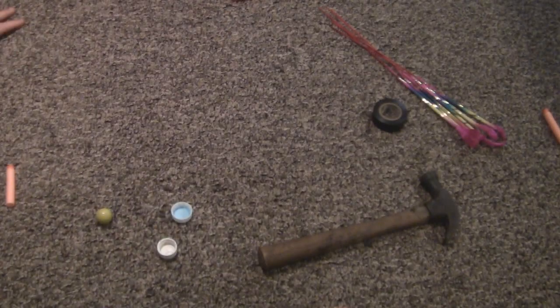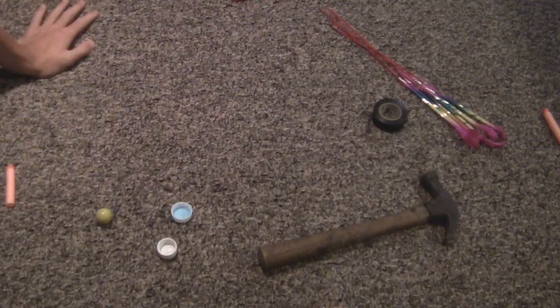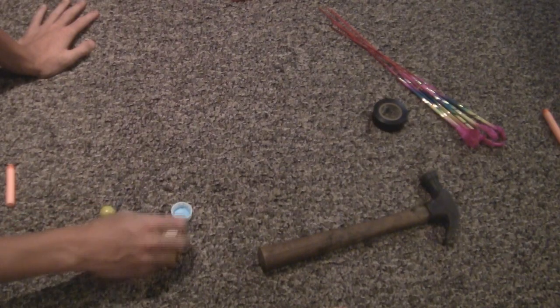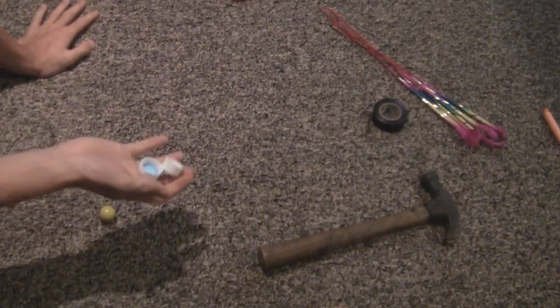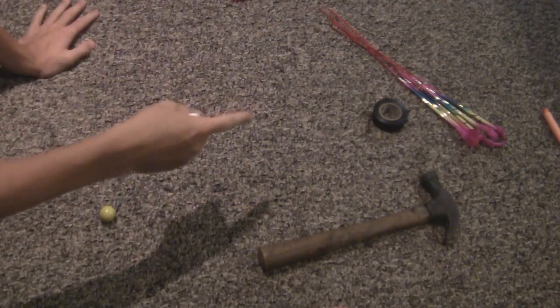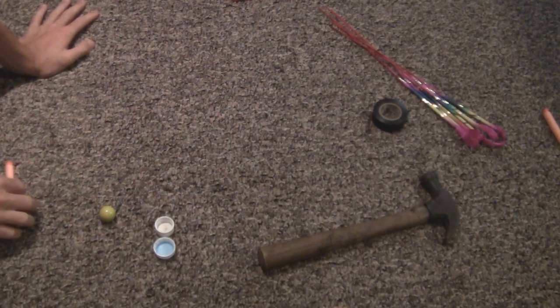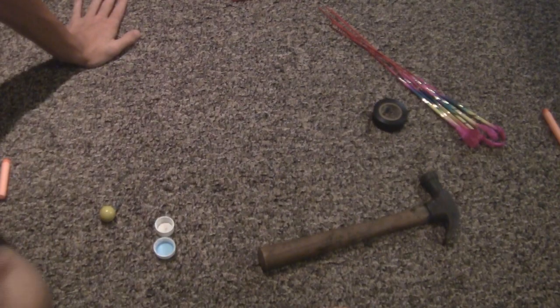Hey YouTube, it's Matt here and I'm going to show you how to make an M80 out of two bottle caps using Morning Glory sparklers. It's actually pretty easy to make, but you'll need a few things first.